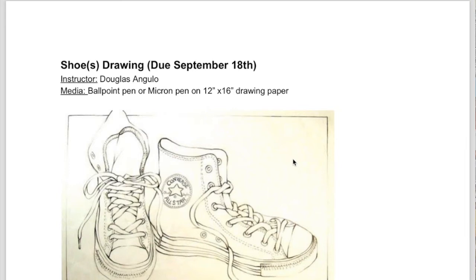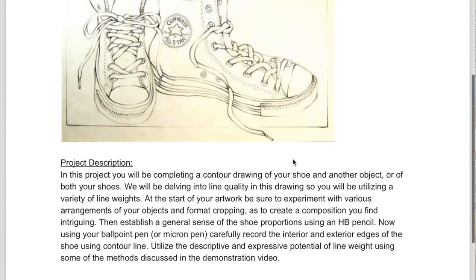You're going to be doing it in ballpoint pen or micron pen. It's going to be on 12-inch by 16-inch drawing paper. You're going to get the 18 by 24-inch paper and cut that into a 12-inch by 16-inch piece of drawing paper.